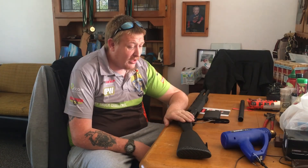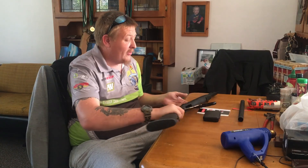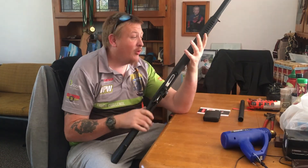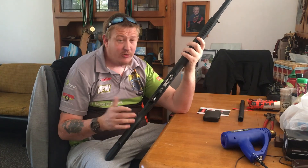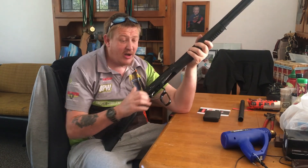G'day guys, welcome back to Mud Rats Hunting the Outdoors. Just thought I'd do a little bit of a video about the Adler A110 shotgun. I just picked this one up a few days ago. It's a 12 gauge shotgun, lever action.